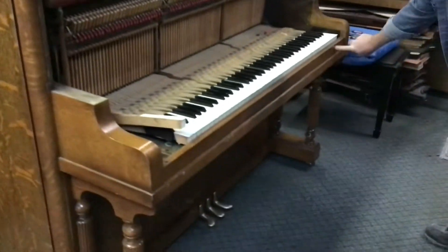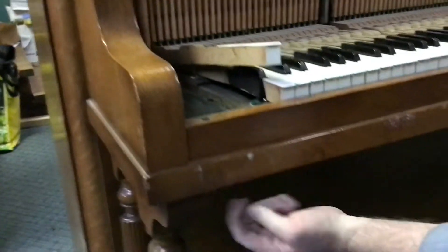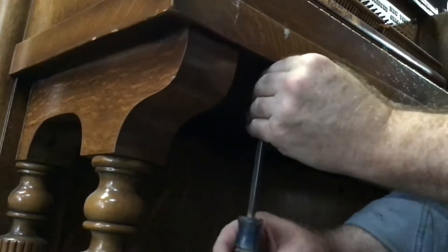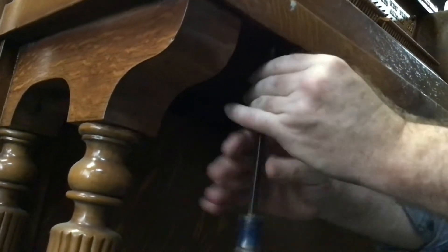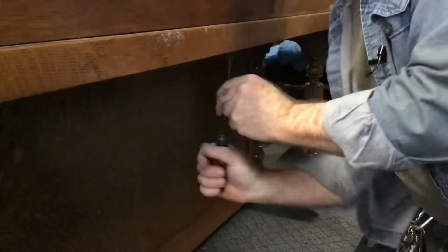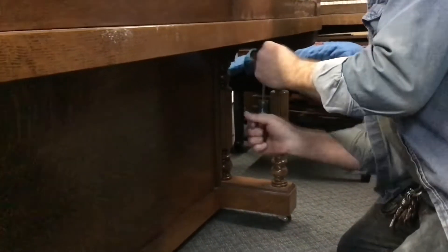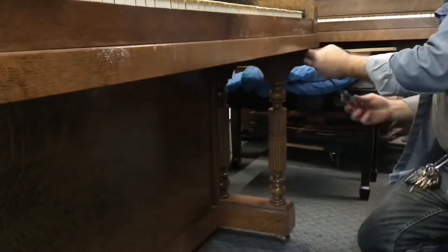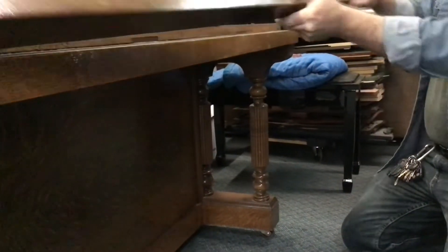Now we're going to take off this key slip right here, and it is usually held in place by four or five screws that go through the key bed here into the key slip. Sometimes they're missing, so you just have to hunt around — if there's not one there, go on to the next one. There will usually be four to five holes. Four to five screws and the key slip comes off.